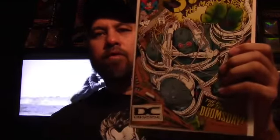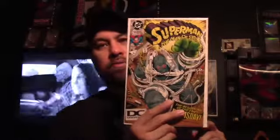Got this off eBay for $20. This is from the Doomsday storyline — Superman: Man of Steel, first appearance of Doomsday, this is the fourth print DC Universe. The first one I got I paid $11, got this one for $20. If I see these cheap I'll definitely keep grabbing them, and if they do a good Doomsday movie this book is going to be hot again.